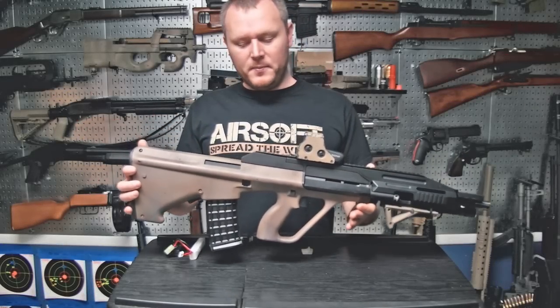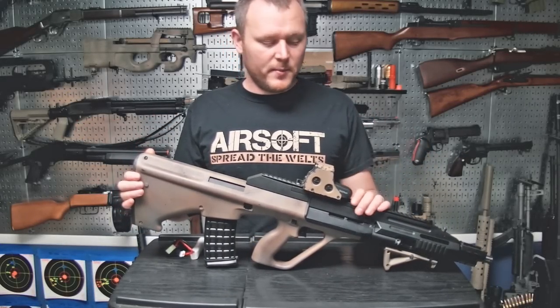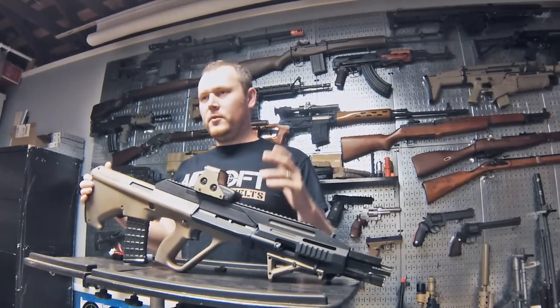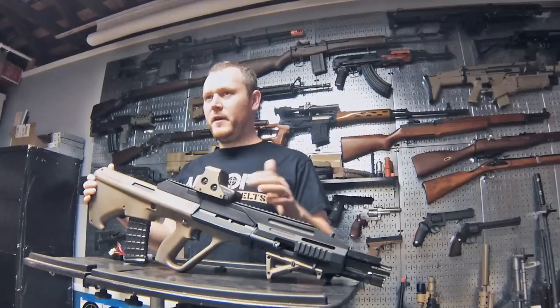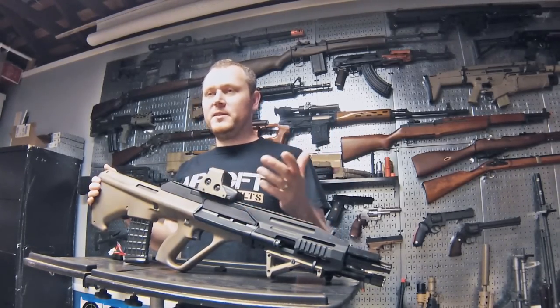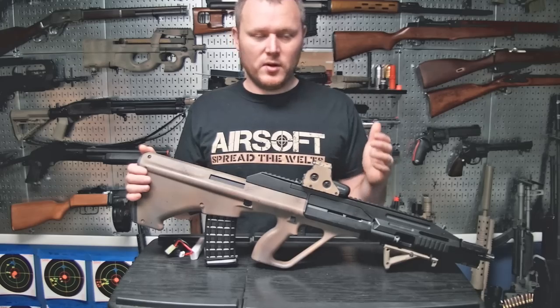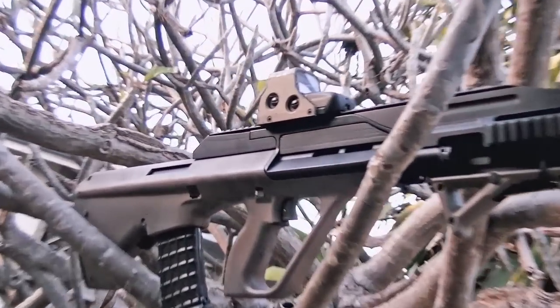The first gun is the AUG A3, which started life as a JG A3 model. It's been sitting on my wall for a while because manufacturers like to make guns that shoot 420 or 450 FPS, which most fields don't allow. I'm not sure why manufacturers tailor their guns to the minority instead of the majority of players.